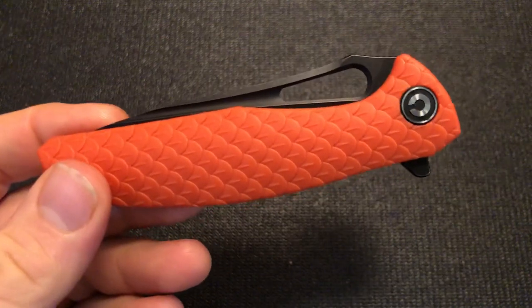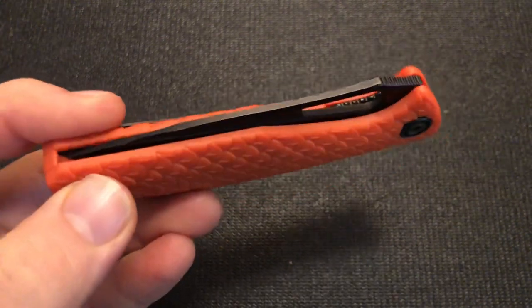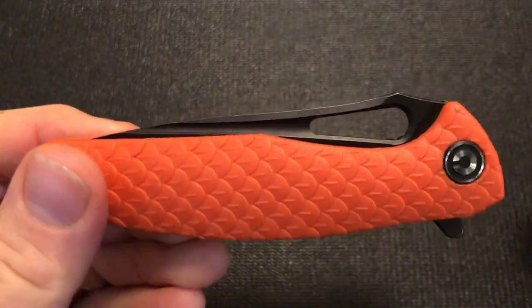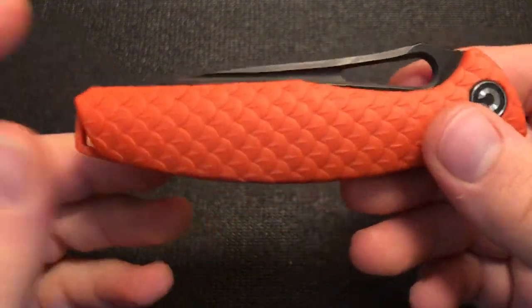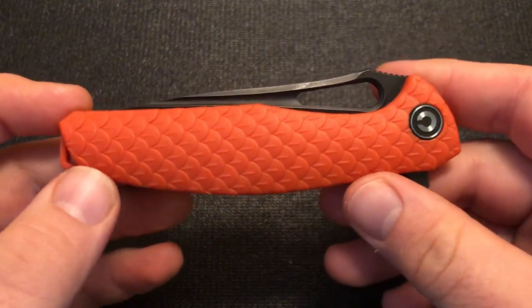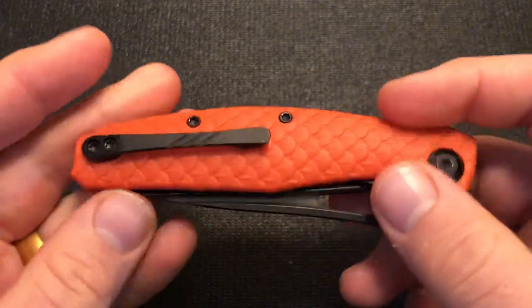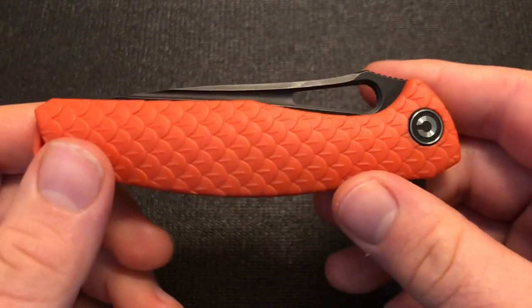A wyvern is a winged two-legged dragon, typically with a barbed tail — basically a type of dragon, widely seen in myths, legends, and fantasy tales. This is a knife I have wanted for a long time, ever since seeing it come out.